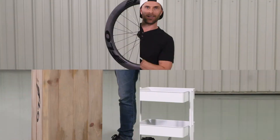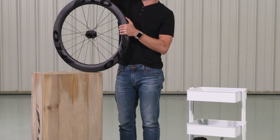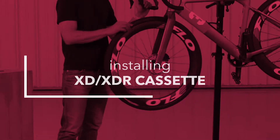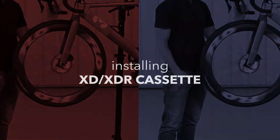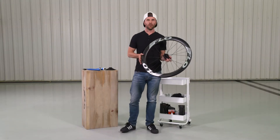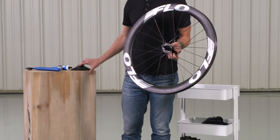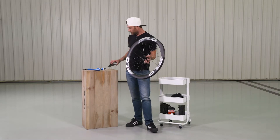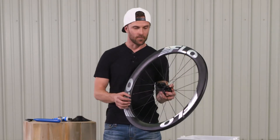Hey, this is John with Flow. In this video, we're going to walk you through installing an XDR style cassette on your Flow wheel. If you have selected an XDR Freehub type for your wheel, you're going to want to install an XDR compatible cassette. These are much different than the traditional cassette you'll find on a Shimano SRAM Freehub.